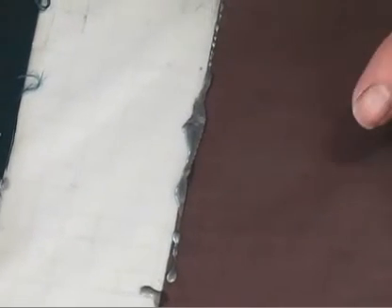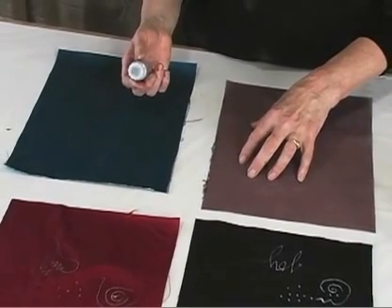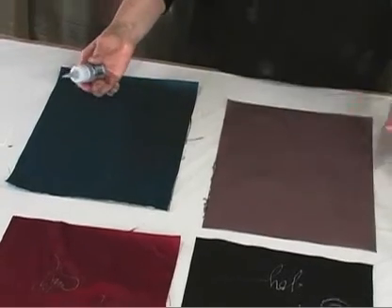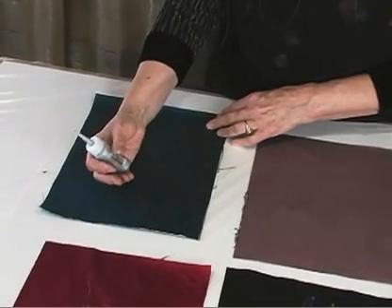Now I would let this dry for a while right on the table, because if you pick it up and hang it up there could be some dripping. But I've got a piece of plastic under here and it'll dry. And when the paint dries, you have a nice, crisp, beautiful edge.